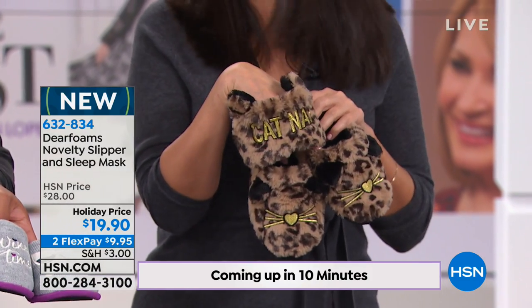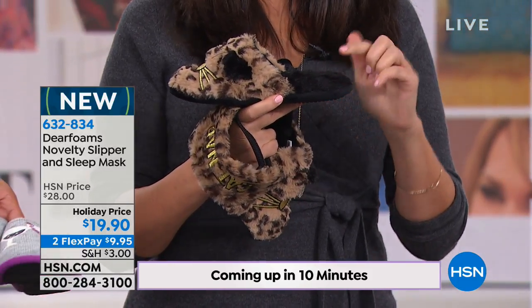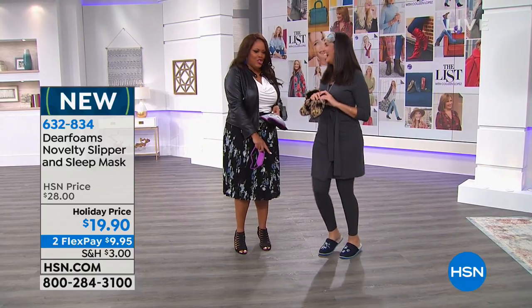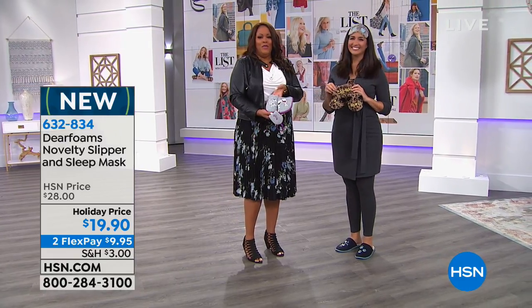This one says 'cat nap' — isn't that precious? And look at this heel strike — look at how thick that multi-density cushioning system is. That is really going to make your feet feel like they're on a memory foam bed. And you have on a cute one that says 'home is where your pet is.' You also get the sleep mask — oh my gosh, ladies, you've got to get your beauty rest and your wine time.